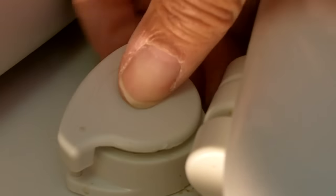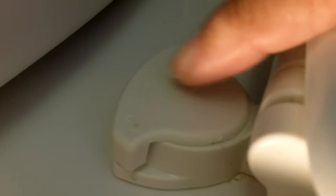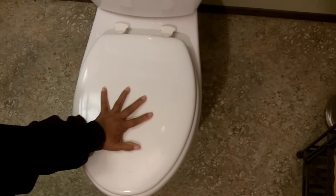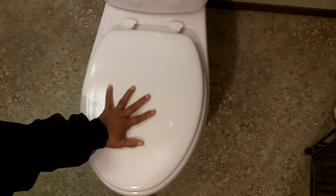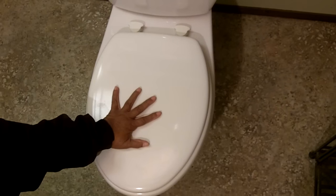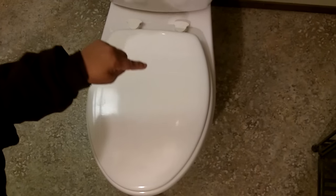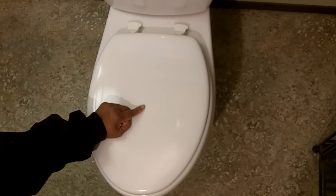Put the cap back on. There we go. And what we'll do is repeat the process on the other side, and then we'll test it. So let's put it to the test. Ready? That's pretty nice, isn't it? That really did take care of the problem. This is Leah saying you can do this. See you next time.